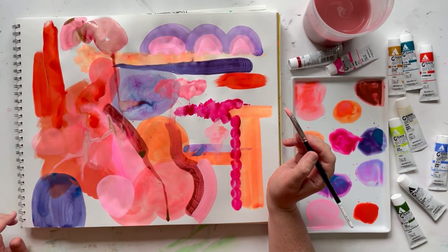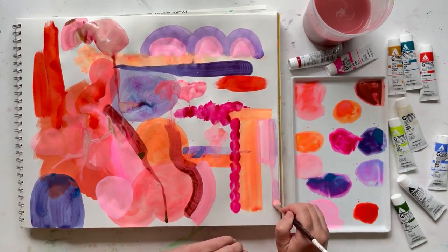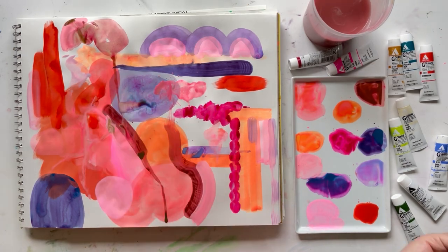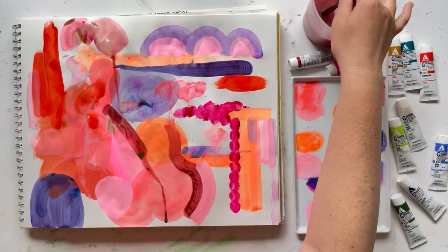I'm also curious — what is your favorite color? What color would you use as your base color for an exercise like this, where you're mixing random colors together? Let me know in the comments.